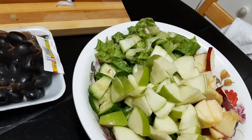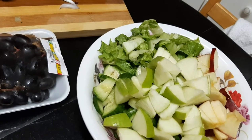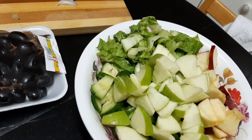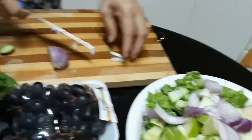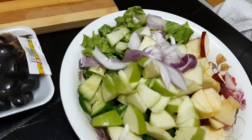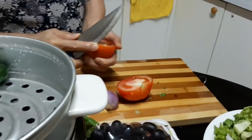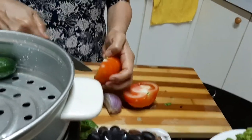Hopefully the grapes taste good. Tita is cutting them and mixing them in. We're adding the tomato also — put the tomato together.